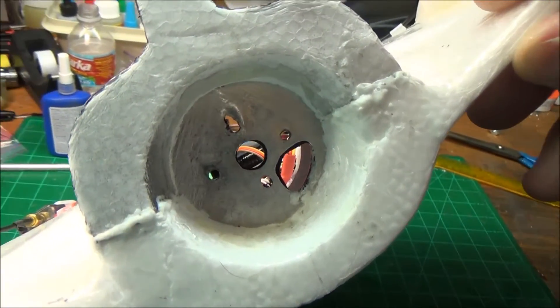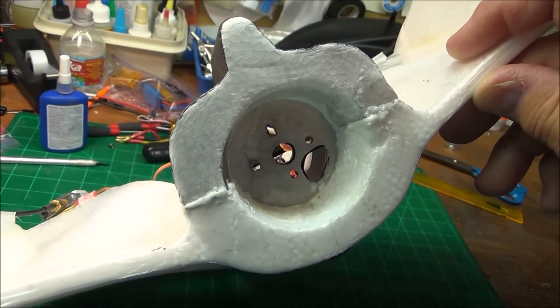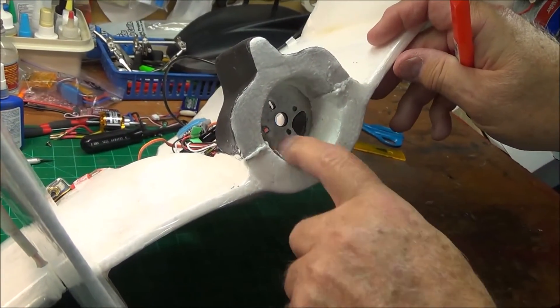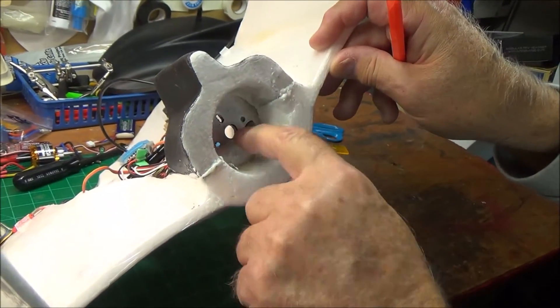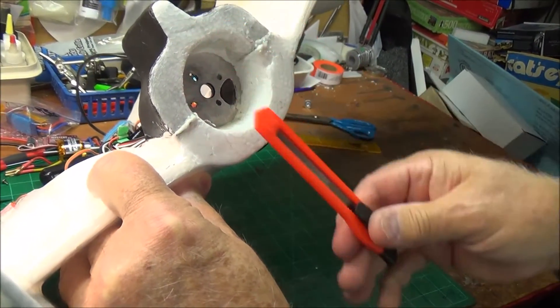Then I put it all together with Gorilla Glue and used some modeling pins to hold it down until it set up. The motor mount is glued in with Gorilla Glue. The metal is glued to the motor mount, and the metal is glued to the foam.